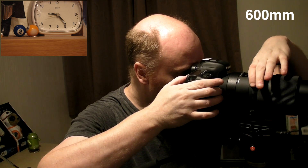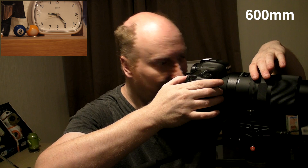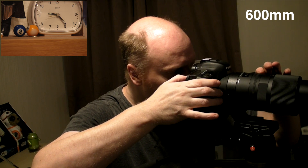Let's defocus the Sigma. The minimum focus is 2.8 metres and we're probably about 4 metres away. Let's defocus it and see how quick the 7D Mark II focuses. One, two, three, go. That's pretty quick. Let's go all the way to infinity focus and try that again. One, two, three, go. Fairly quick.